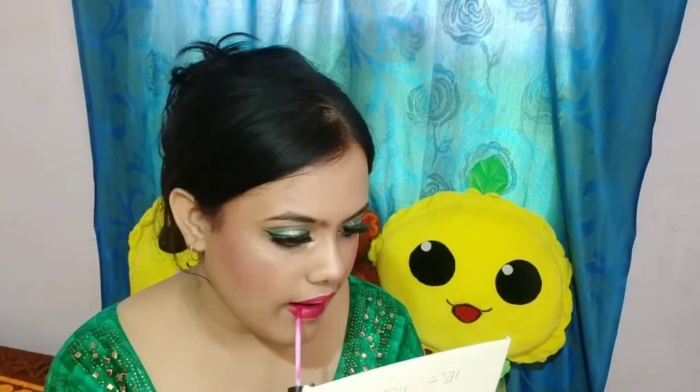I am going to use Mars setting spray so that my whole makeup will be set. Then I am using Elegance Blue Heaven lip color. Since my eye makeup is heavy, I am wearing a light color lipstick. It looks deep but when applied it will be light.